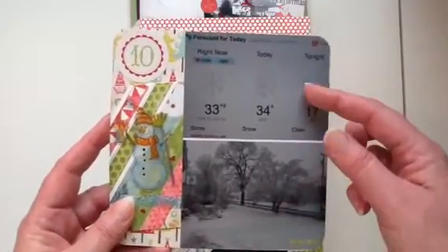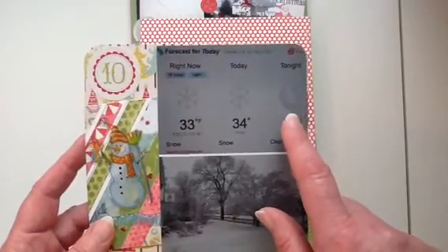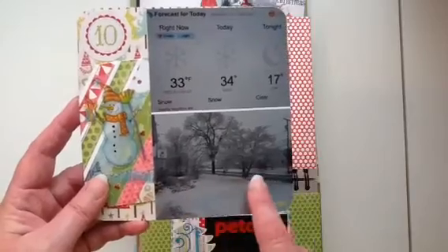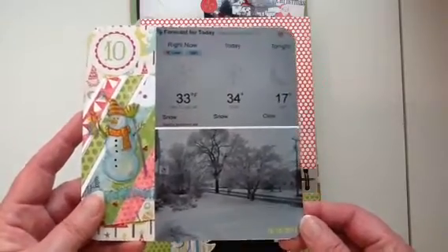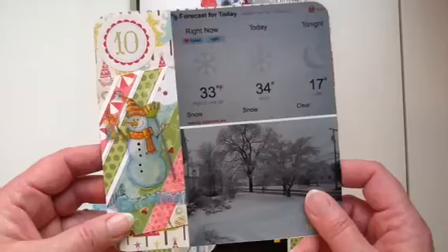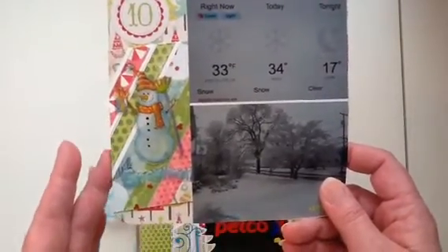This is a four by six picture but I have two pictures in one. On this particular day I took a picture of the weather showing the temperature and that it was a snowy day. This is out my front door — I just wanted to document the snow and it looks really pretty. Then I took a three by four card I made for my project life and decided to put it here because I had the snowman and thought it looked really cute, so I adhered it on a slant and cut the edge of the card off.